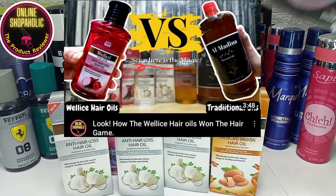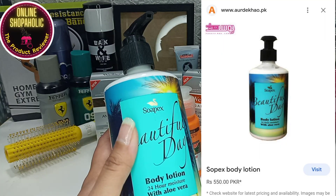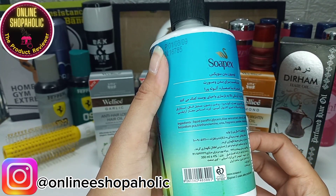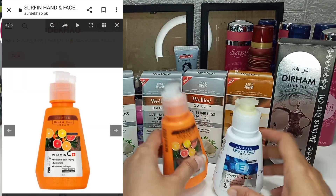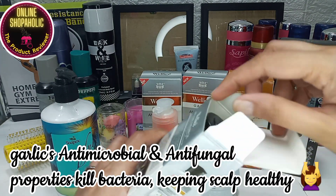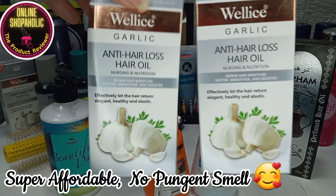Starting with hair care products. I already have a mini review; if you haven't seen it, you will find the link in the description. The garlic oil is the best for dandruff issues and dry scalp, because its anti-bacterial and anti-fungal properties will nourish your dandruff and dry scalp.